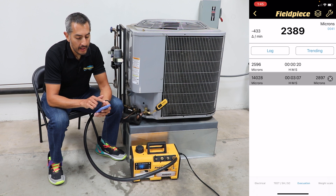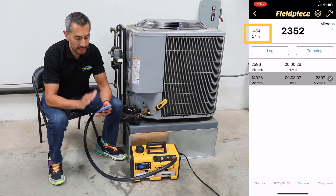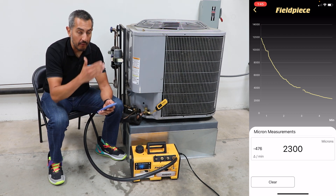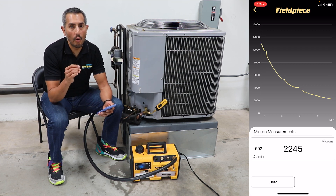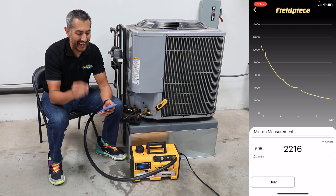In addition, they can see the micron rate of change on the left, which indicates how fast their vacuum is being pulled. The technician can trend the micron values, giving a graphical representation of the vacuum being pulled, plus greater visibility to spot leaks or moisture remaining in the system while performing a decay test.